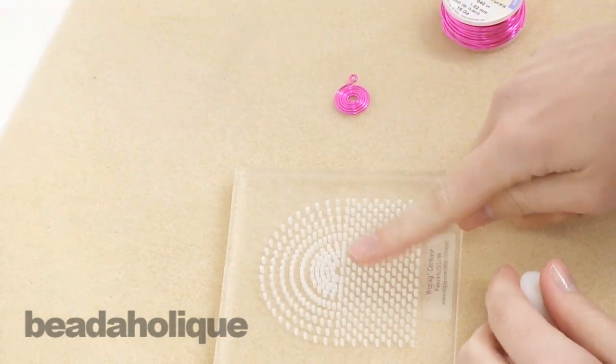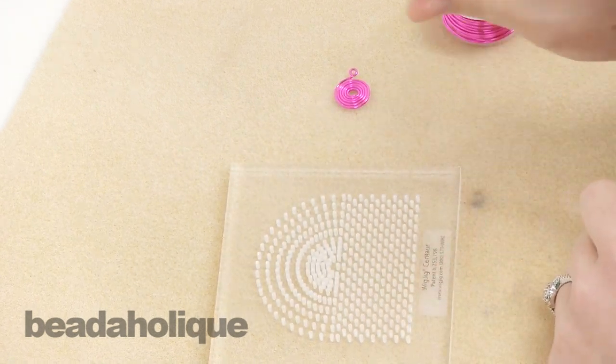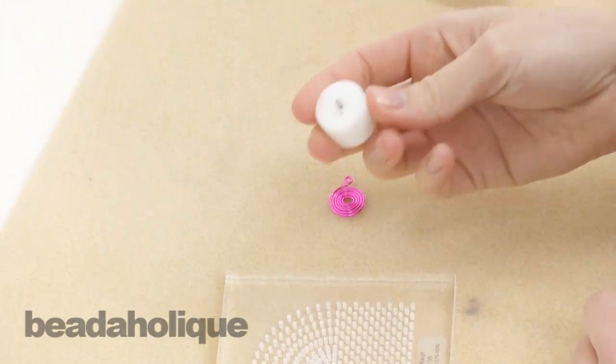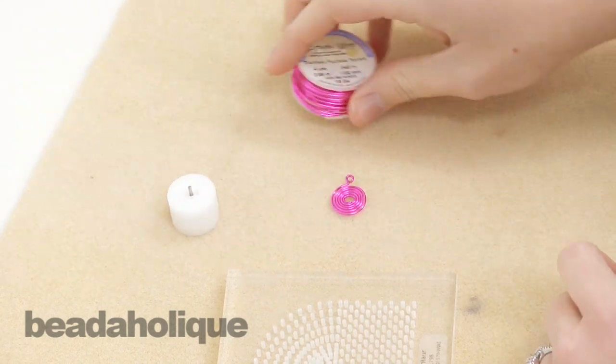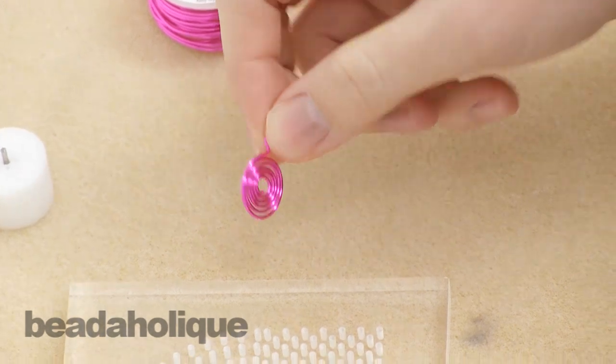There are two different sizes for the two different size holes that come on the wig jig. I have the centaur and I have the spiral maker that is compatible with that, and this is a spiral that I made with the spiral maker.